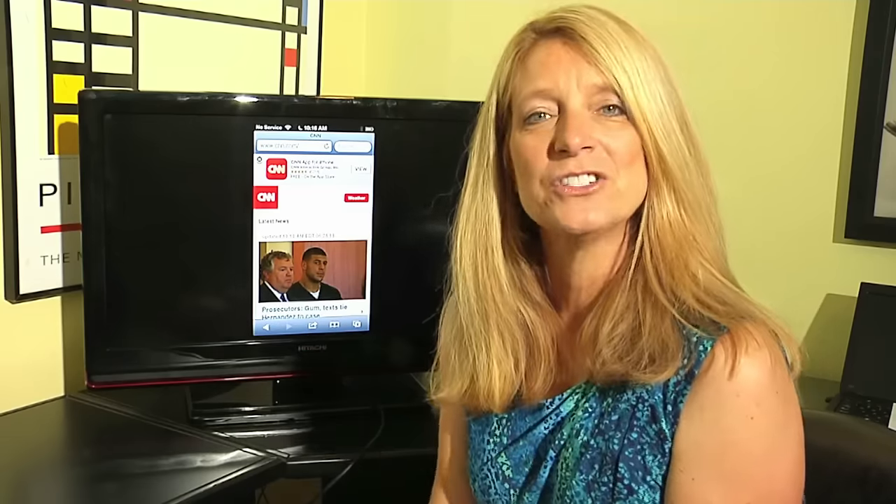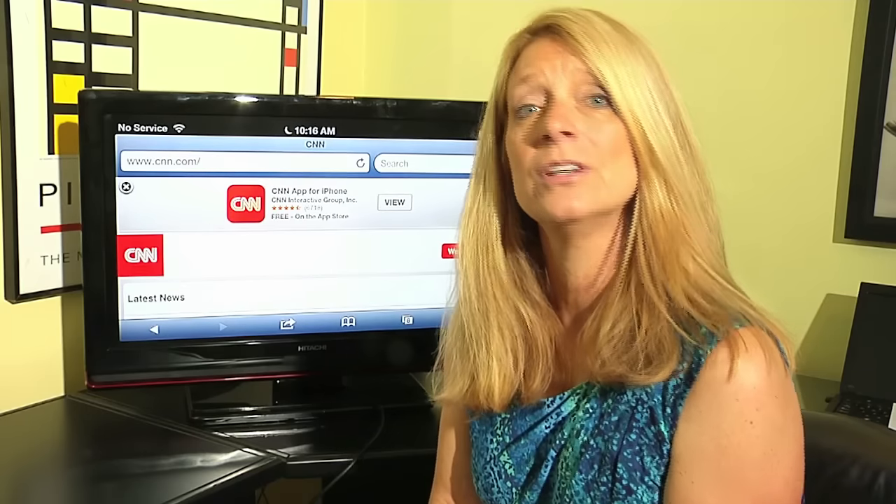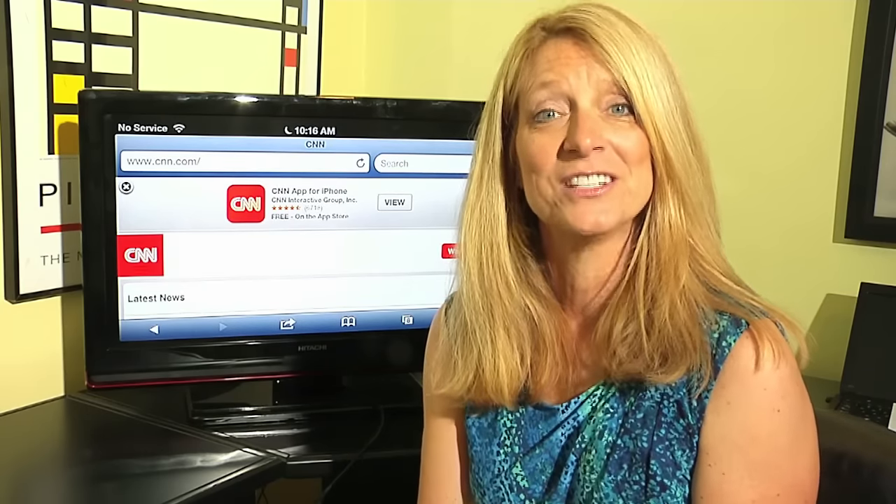I'm Jane Ratliff with Blue Hair Technology, and that is how you connect your iPhone to a Wi-Fi service so you can connect to the internet.